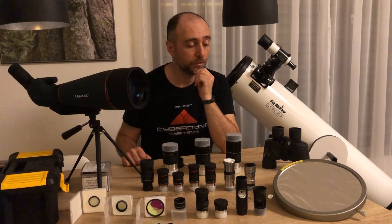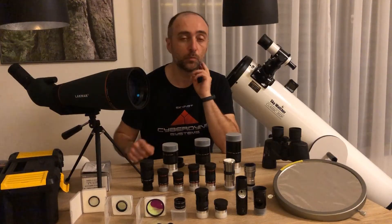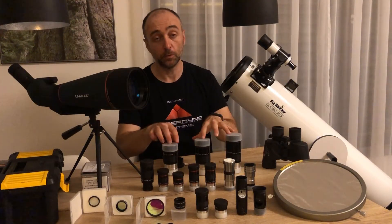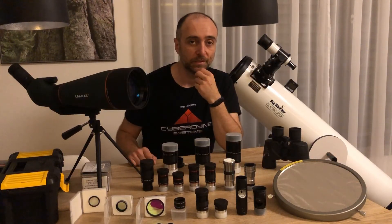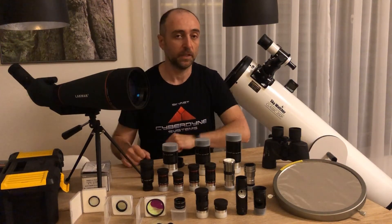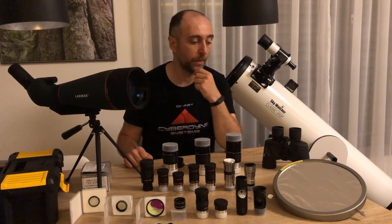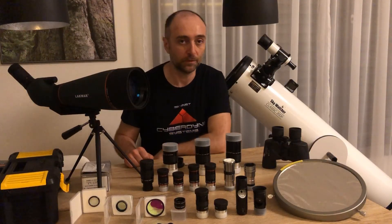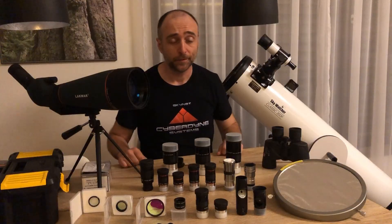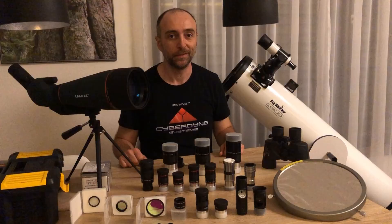Next time I will be focusing more on some of this equipment, going into more detail about what you can expect from these eyepieces — especially the big ones are quite interesting. It might also be interesting to have a look at the spotting scope and binoculars, because some objects are quite big and are best observed with binoculars instead of a telescope. That's all for now — have a great day wherever you are, and see you under the stars. Good night.